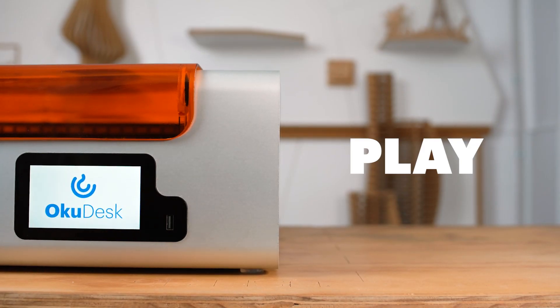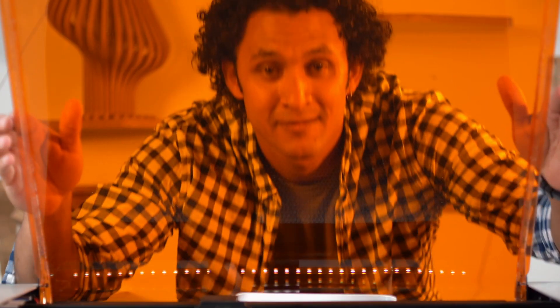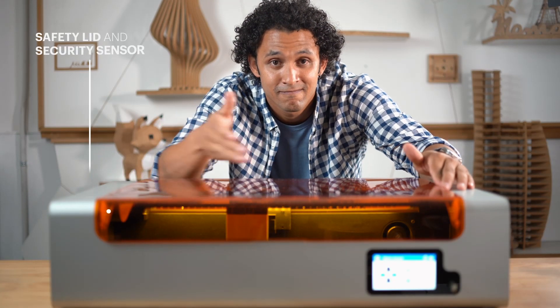Plug and play, easy to use, beautifully designed with quality materials, and meets all safety standards so you can enjoy your craft worries-free.